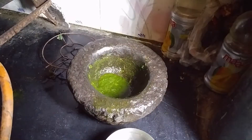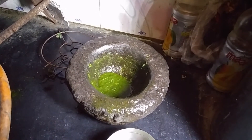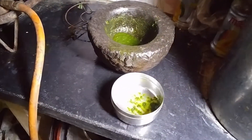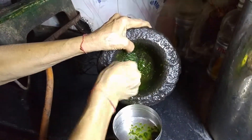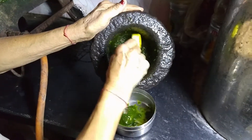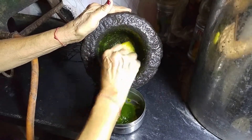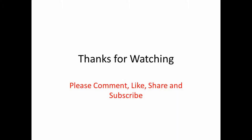Once it's a fine paste, put it in a bowl and enjoy it with masala dosa, idli, or anything else you might want to have chutney with. Here we go. Thank you.